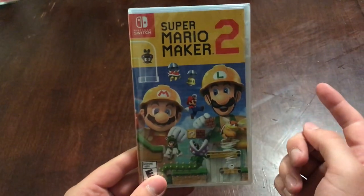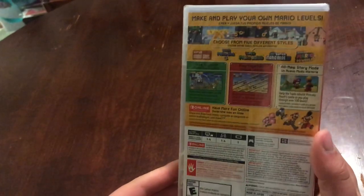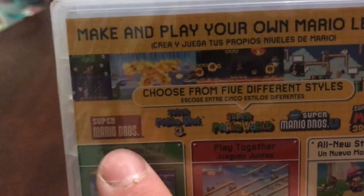We can see obviously it says Super Mario Maker 2, and then we just have Mario and Luigi building on the front — pretty cool. And we flip it over, it's kind of hard to read so I'll zoom in: 'Make and play your own Mario levels, choose from five different styles.'